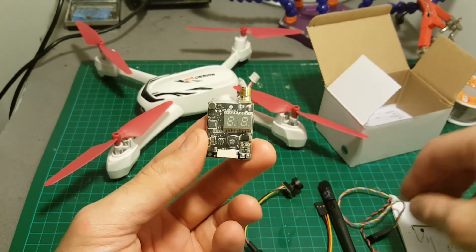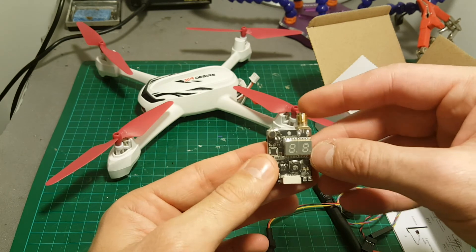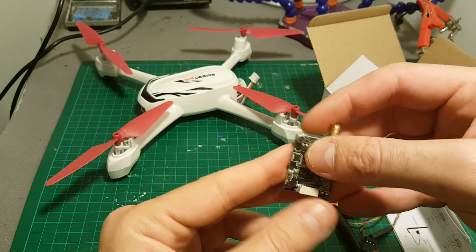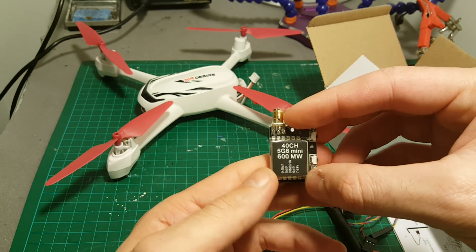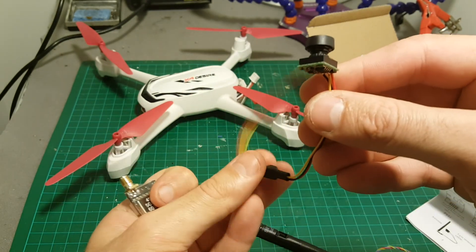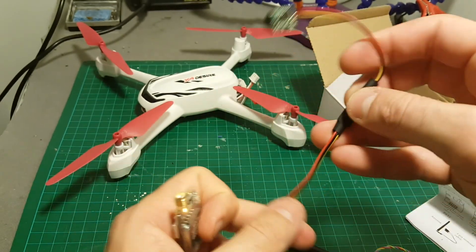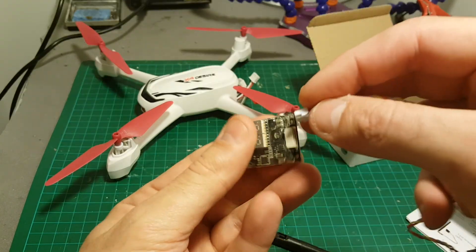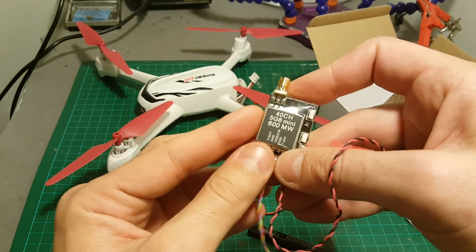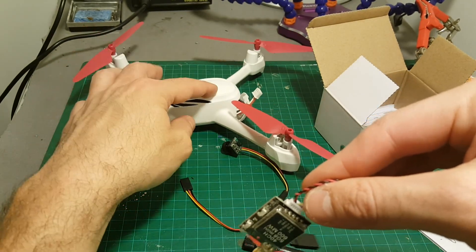The receiver I'm going to use in this build is the one bundled with this camera. It has two indicators — one for frequency and one for the band. It also has a built-in microphone and outputs 600 mW, so the power output is not selectable here. Unfortunately this camera only supports 5 volts, so they included an adapter. I will cut some of the wires because they are too long. Because the transmitter supports between 7 to 24 volts, I'm going to connect it directly to the Hubsan's battery port.